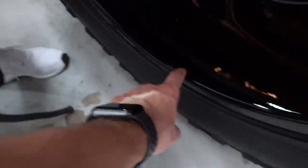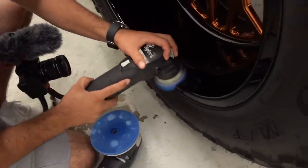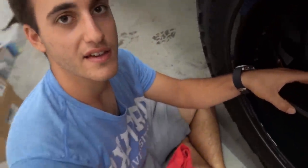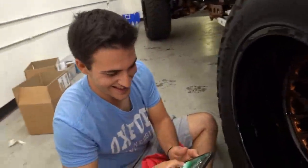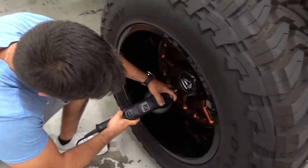All right mini buffer, how'd you do buddy? Looks like we got in there better, more into the contours of the wheel. We're already looking way better. We've got some deep ones right there though - apparently the dummy that stepped on my wheel also couldn't pick his foot off, he just slid off the wheel. I'm not against finally getting rid of the fuel wheels on my truck, I just don't want to spend the money to have some new custom ones made.